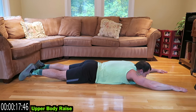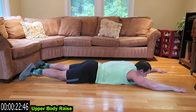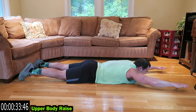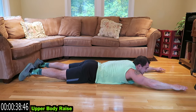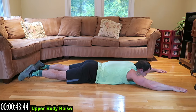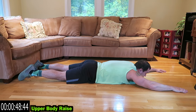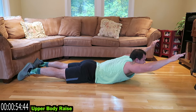Keep that neck neutral — try to look at the same spot, guys, it'll help that neck. That lower back is gonna fatigue quick, guys — fight through that fatigue. Squeeze that core, come on guys, keep pushing. Keep breathing in through your nose and out your mouth. Five more seconds.